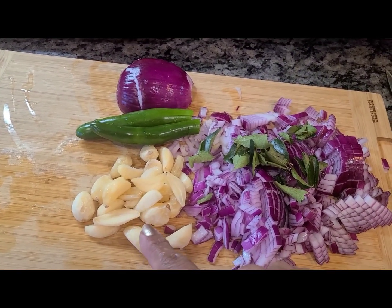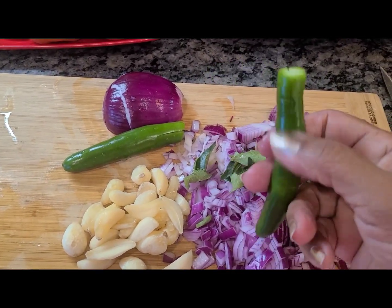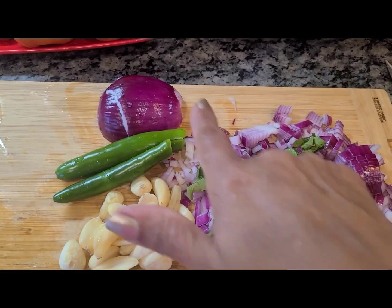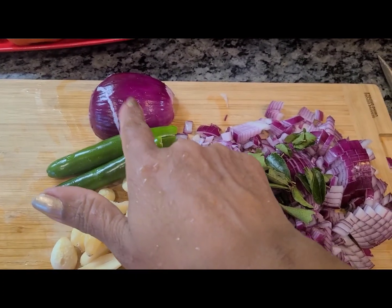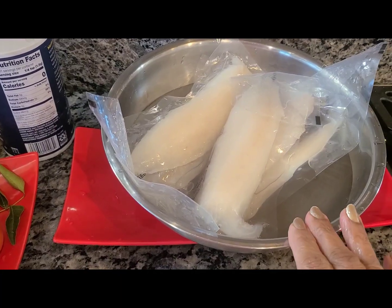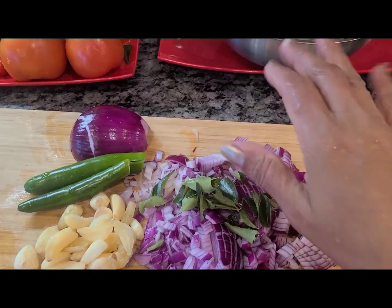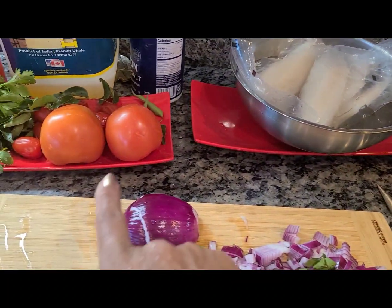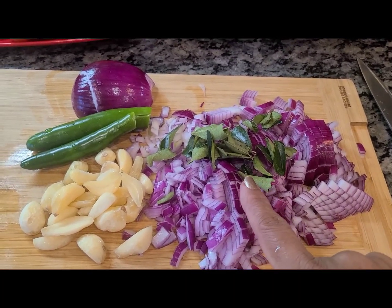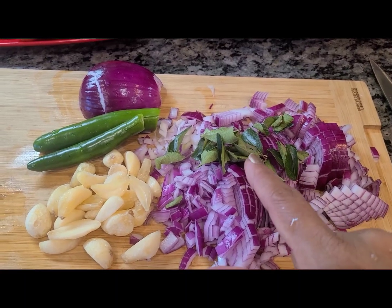My onion is chopped, my garlic is sliced — the bigger ones I just sliced up. For the green chili pepper I just cut the top a little bit; you want the entire chili intact. I realized I had more onions so I took half and reserved it for a different recipe. My tilapia fillets are soaking in water — once they thaw I'll cut them. I'll chop up my tomatoes when my cutting board gets free. We have one and a half onions and one sprig of curry leaves.